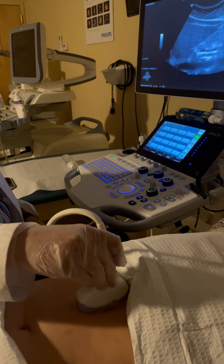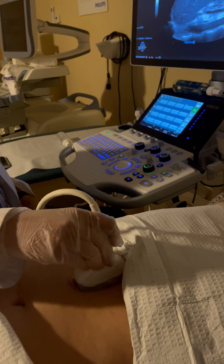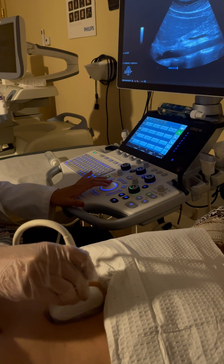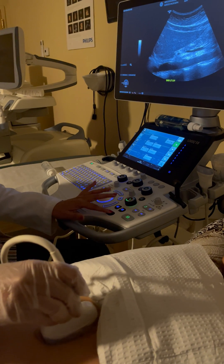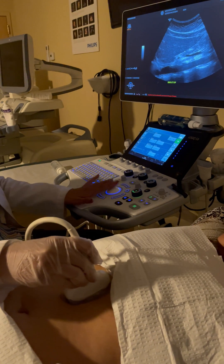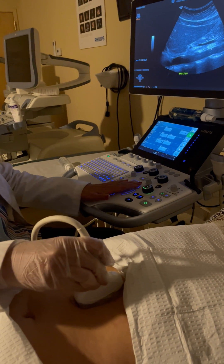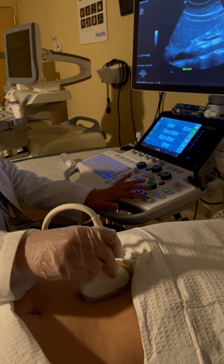I'm keeping my transducer in true sagittal, touching the xiphoid process. I ask the patient to take a deep breath in and hold. The first image is the left lobe inferior margin with the aorta. You can see the left lobe inferior margin completely open from tip to tip — this tip is important to include so you don't miss any masses, and the aorta should be fully open. This is the first image of the sag left lobe inferior margin including the aorta.